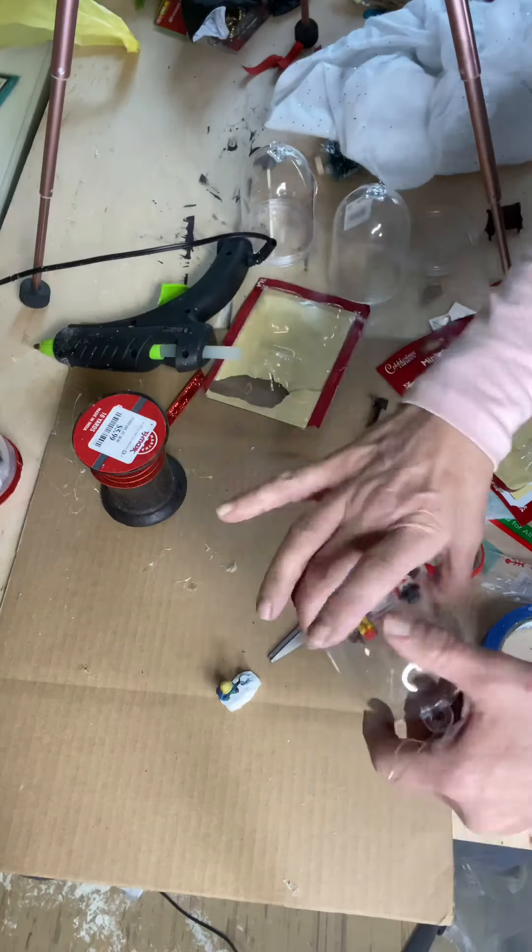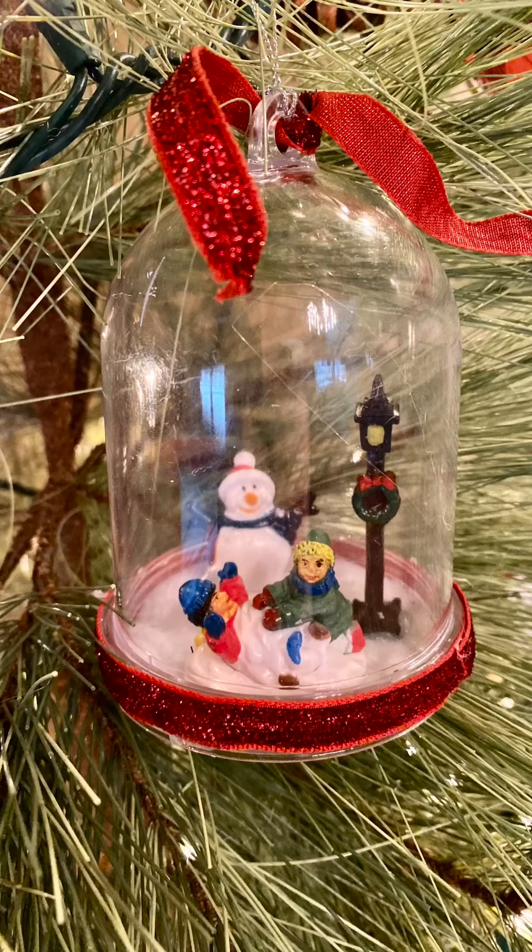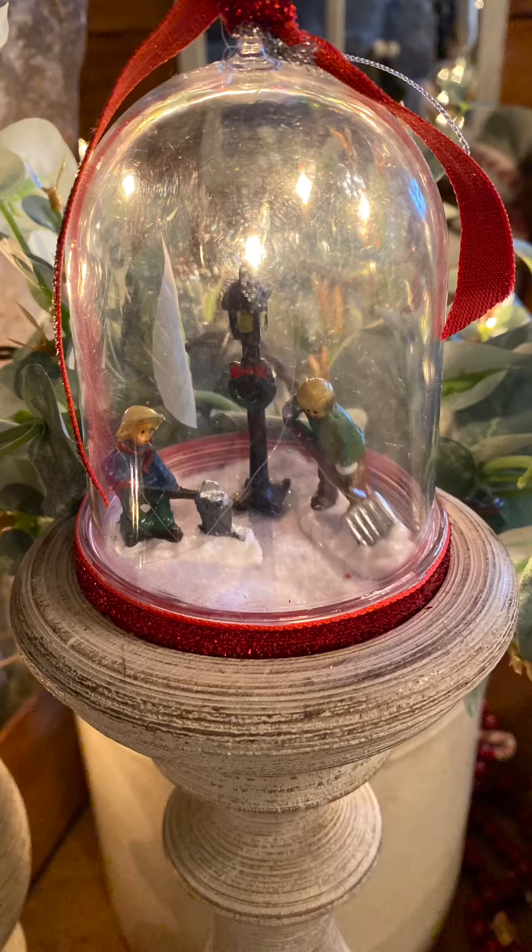And then I took some more ribbon and put it around the bottom base just to give it a little more accent down there. These globes are really cute for ornaments. But in the end, you'll see that I placed them on candle holders — I had a few that they fit perfectly, and that's how I displayed mine as well.